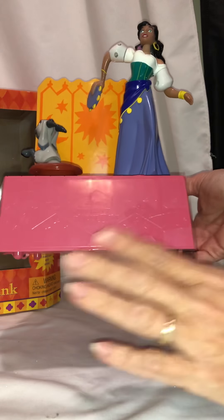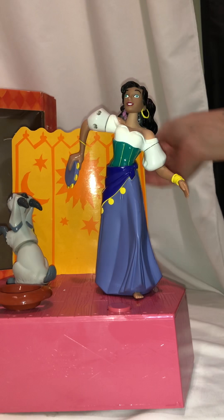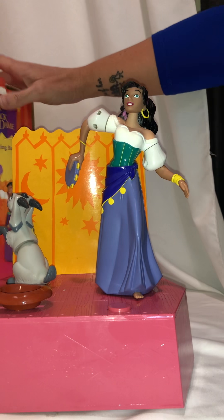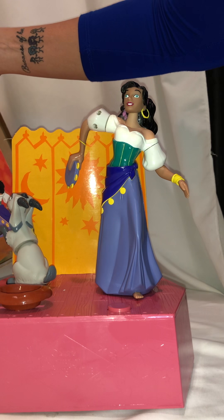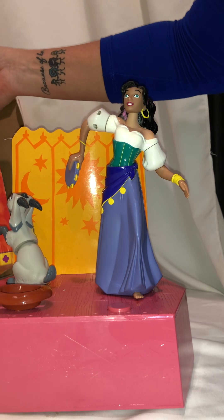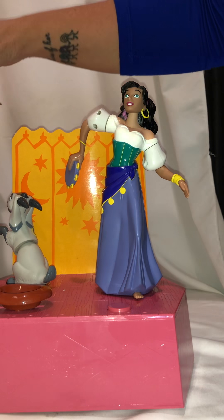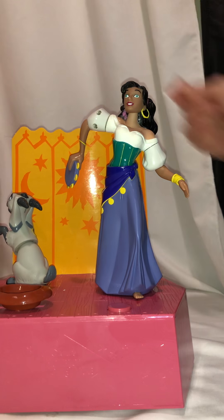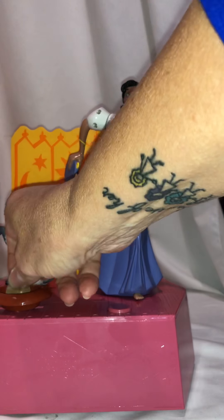It says Hunchback of Notre Dame here, and it still has a little bit of oil from me going through and trying to loosen it up. It is for ages three and up - not for young children; I would be very careful. The Disney number on it is 63701. It is a vintage nineties toy - early nineties.